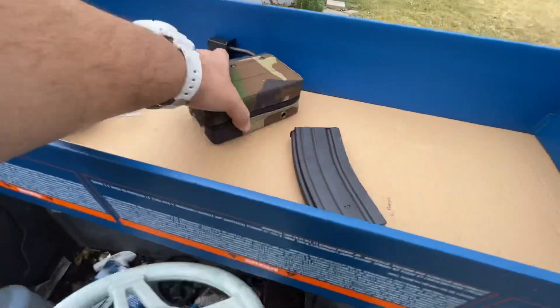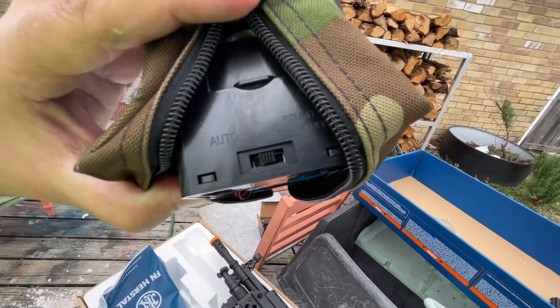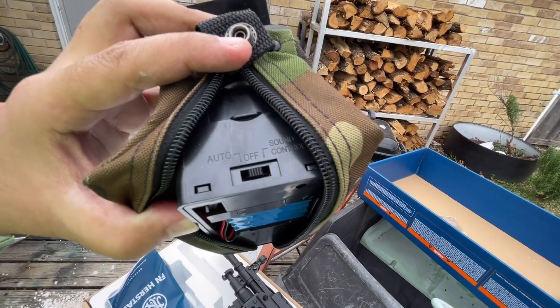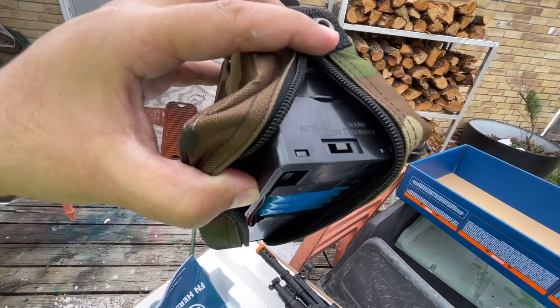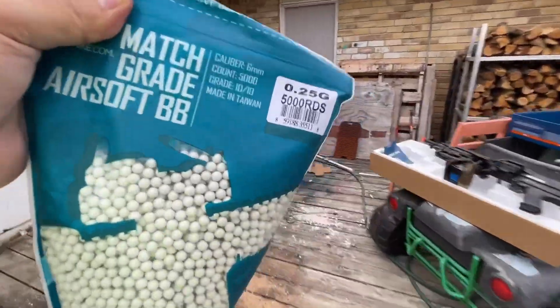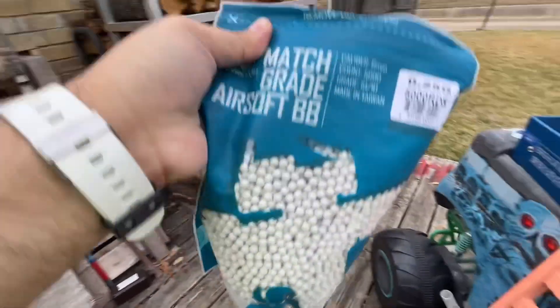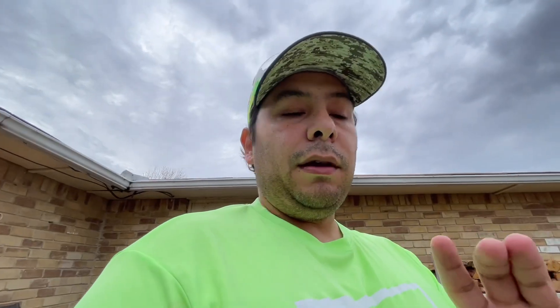Next thing we're gonna do is figure out this box mag. Guys, this one's really cool. We'll unzip this and you can see right there: there's the battery, there's on and off, auto, and sound control. I don't know what the sound control does — I guess it's gonna make noise. That's where you load the BBs — you just open that door and load them in. This thing's supposed to hold around 1,500.